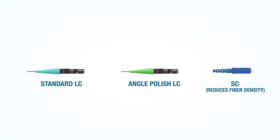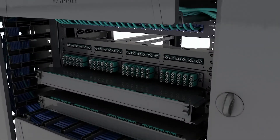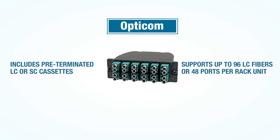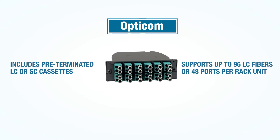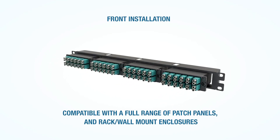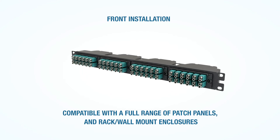Note that the fiber density per RU is reduced with SC connectors. The OptiCom family also includes pre-terminated LC or SC cassettes and supports up to 96 LC fibers or 48 ports per rack unit. These cassettes install from the front and are compatible with a full range of patch panels and numerous rack mount and wall mount enclosures.